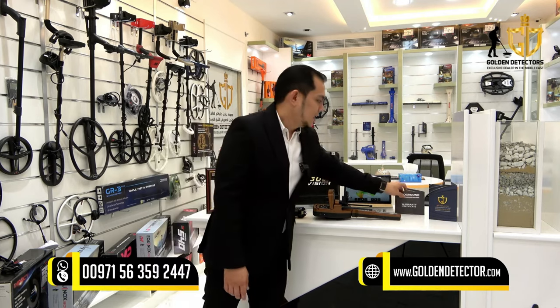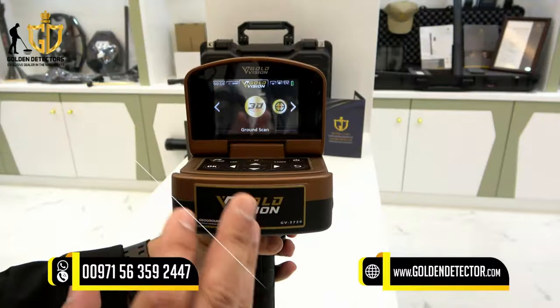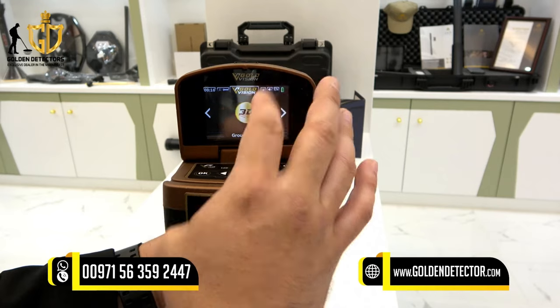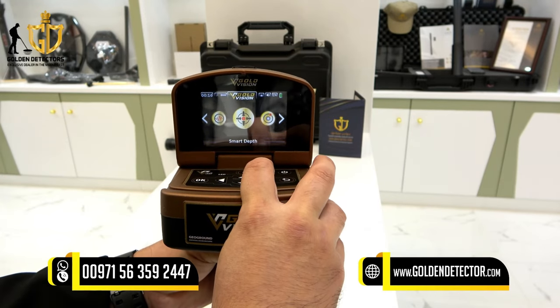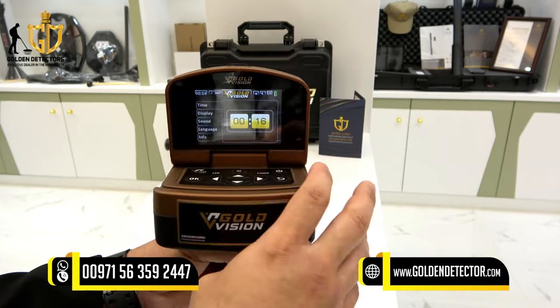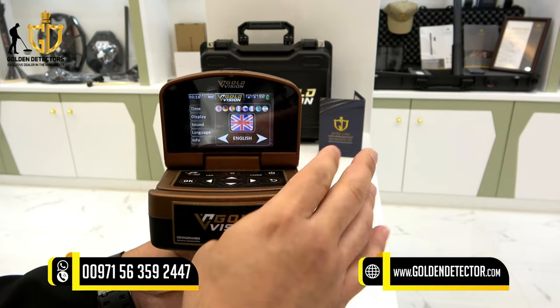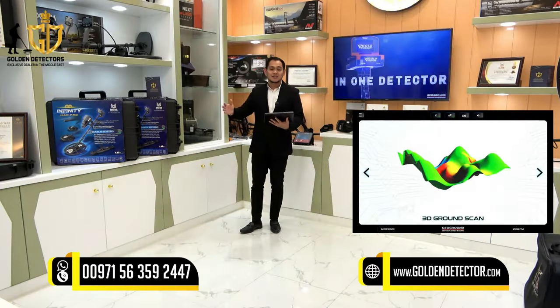We have a warranty certificate for three years and a Golden Detector warranty card for two years. Now let's look at the screen of the Gold Vision device. We have ground scan, long range, free mode, smart depth, ionic, and bionic systems. In the settings you can adjust time, display, sound, and language, and view device information.